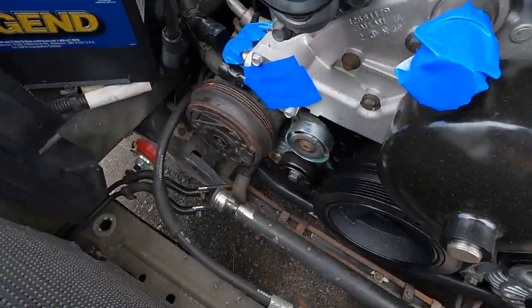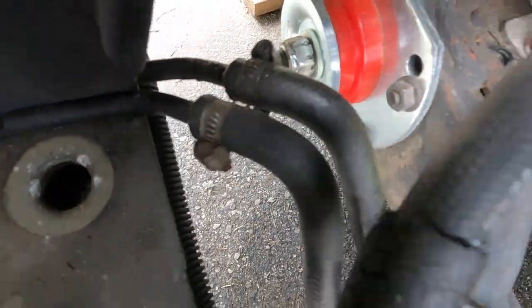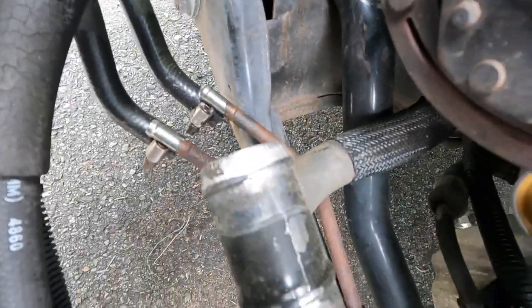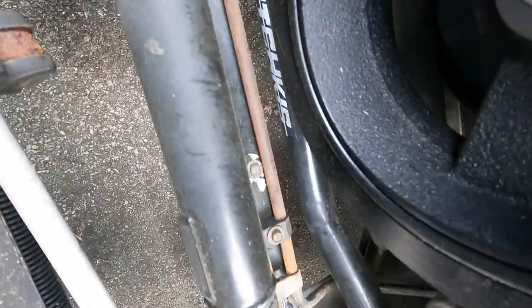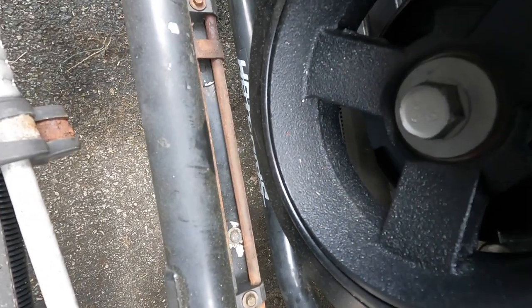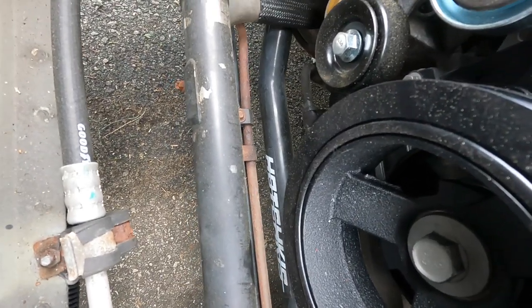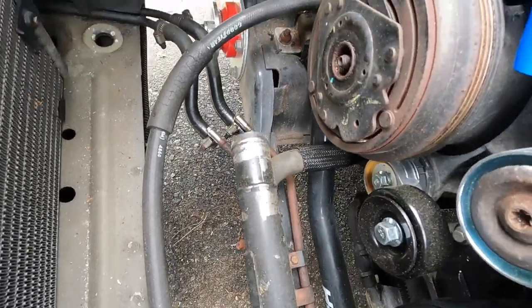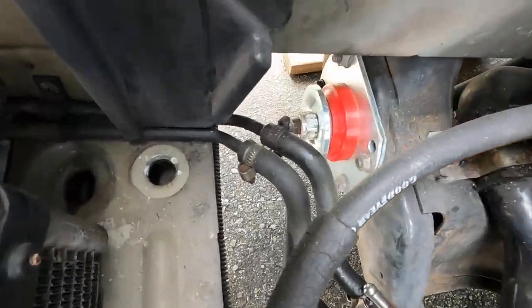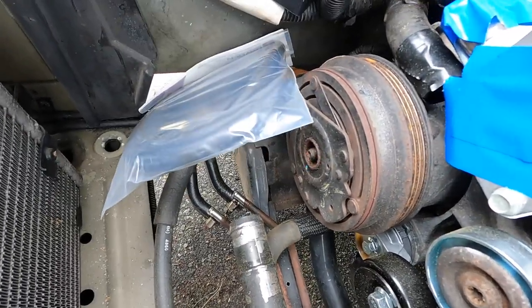These hoses in question are right here — those two. I disconnected them and I'm going to replace them. I wanted to replace these old lines; as you can see they're kind of rusted out. Finding parts for this car is absolutely insane without going to a junkyard, so I'm just going to work with what I've got. I'll go under the car, loosen those clamps, take them off, replace the clamps, and throw some new hose on.